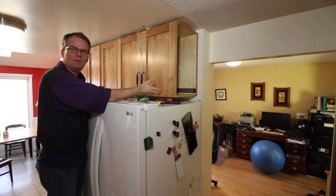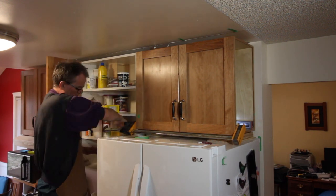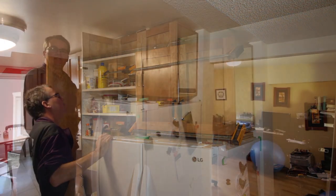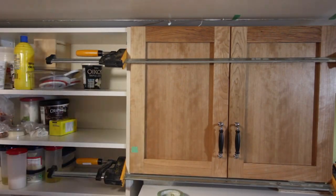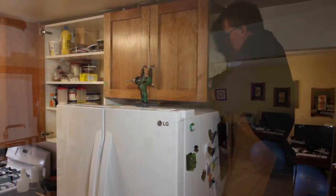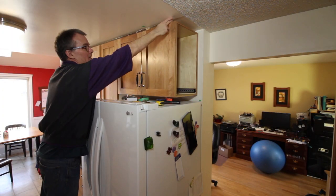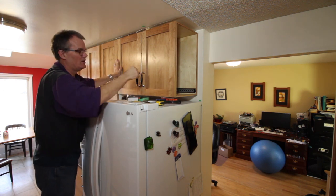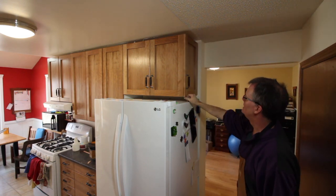Now we've put the cabinet in place above the fridge — my two sons helped lift it up. I piled up wood to level it, then used clamps to pull it tight to the neighboring cabinet and screwed the two cabinets together. Then I crawled inside the cabinet to mark where the studs are and fastened it to the studs. I also needed to attach it to the ceiling because the front opening was sagging slightly due to the large unsupported span. Once the two cabinets were joined I removed the clamps, screwed it to the wall, and that was it.